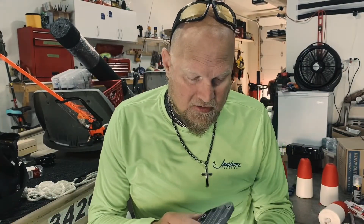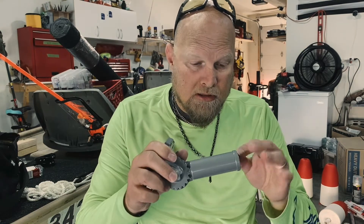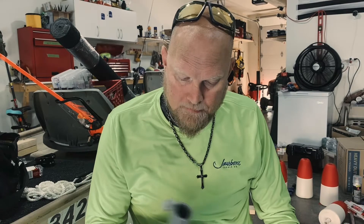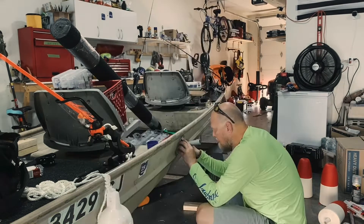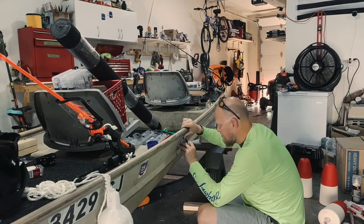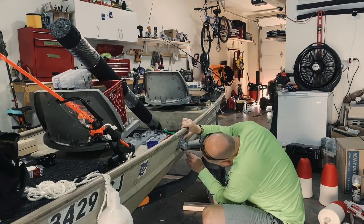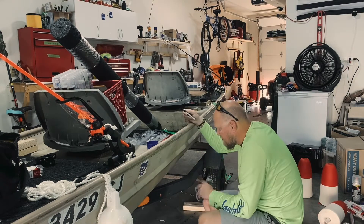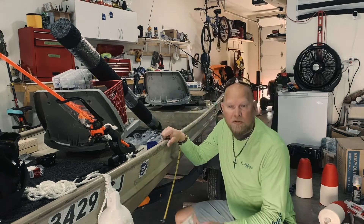This is just a flagpole holder I got at Lowe's. We're going to use this to mount the aluminum tubes that'll eventually hold the floats onto the boat. This allows full adjustment and also makes it completely removable.